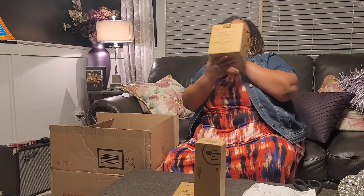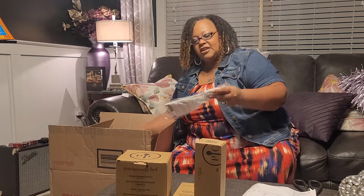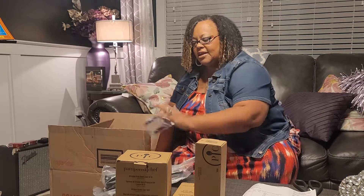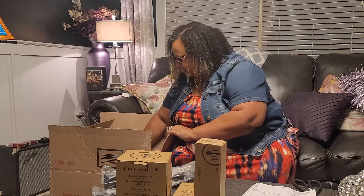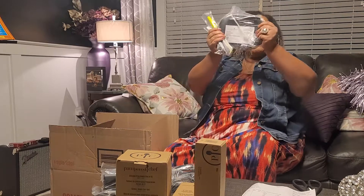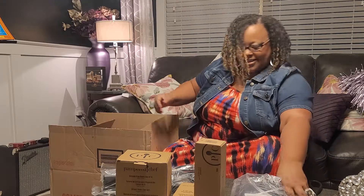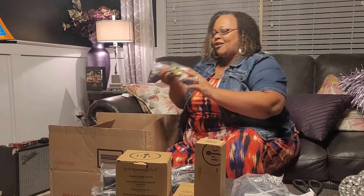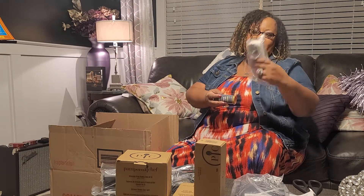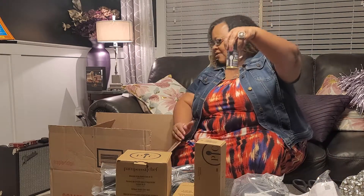Silicone prep bowl set of three — this is a new item and I can't wait to see that. Here's a spatula. Let's take out all these little guys first and then we'll see what they are. Oh, lots of tools — this is wonderful. This is everyone's favorite: the can opener. Everybody loves this can opener, I can't wait to try it. Garlic and herb spice.